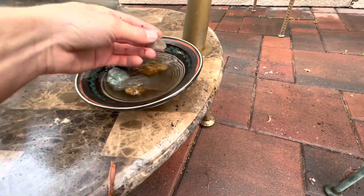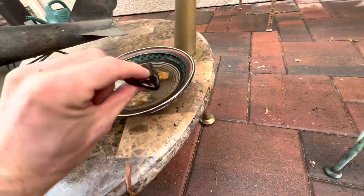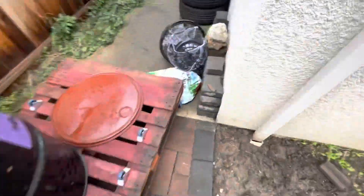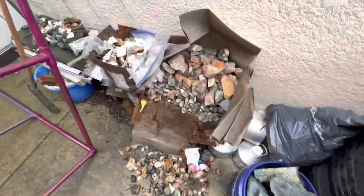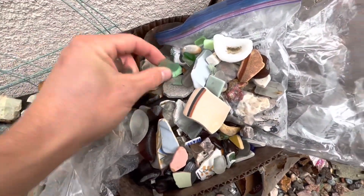I've got glass laying around everywhere from a bunch of different projects and a bunch of different beach trips, so I'm going on a little adventure around the house to find pieces I could work with. An assortment of colors, shapes, and sizes would be best aesthetically, maybe not necessarily for putting it together.